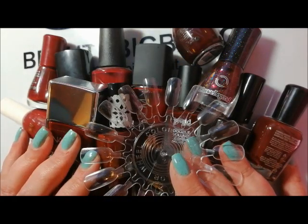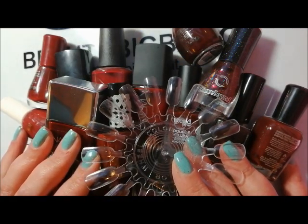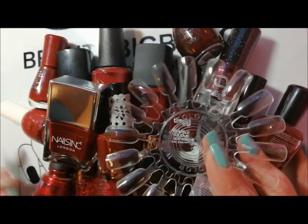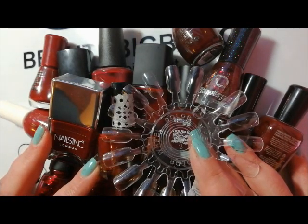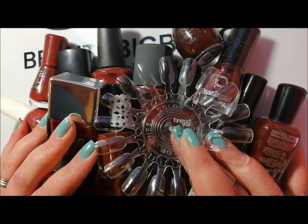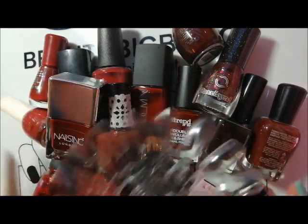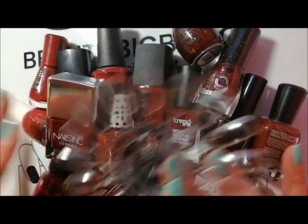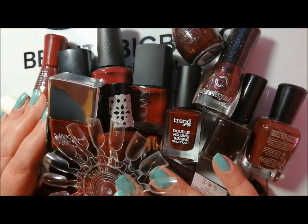Hi everyone, it's Claire back again. Sorry about the voice, hopefully it'll get a little bit better as the video goes on. I've still got this virus that I've had for about three or four weeks now. I'm going to start going through my darker polishes and de-stashing them.